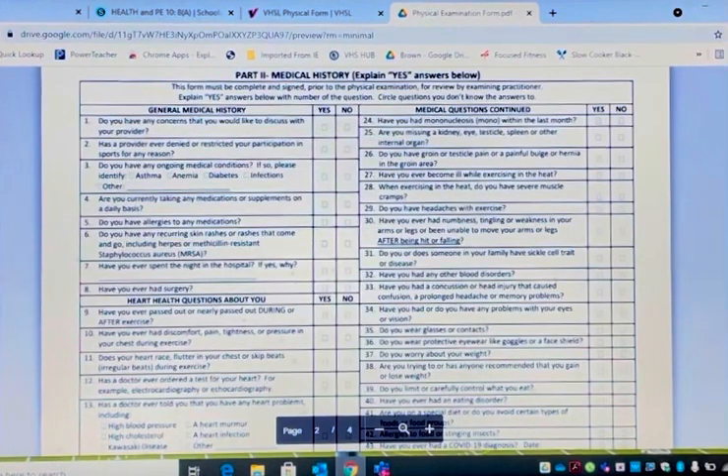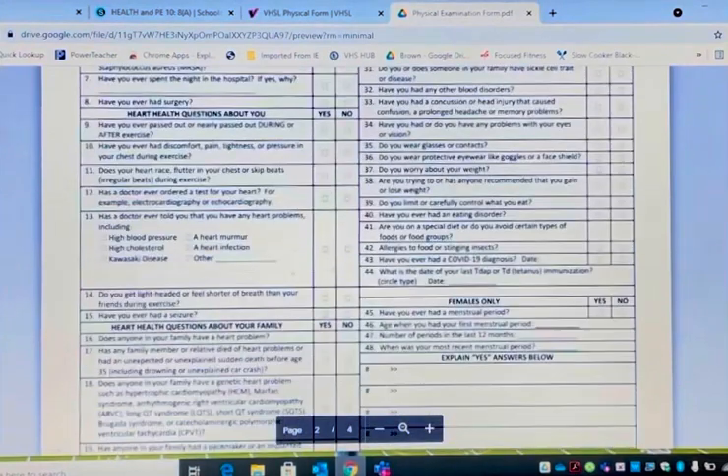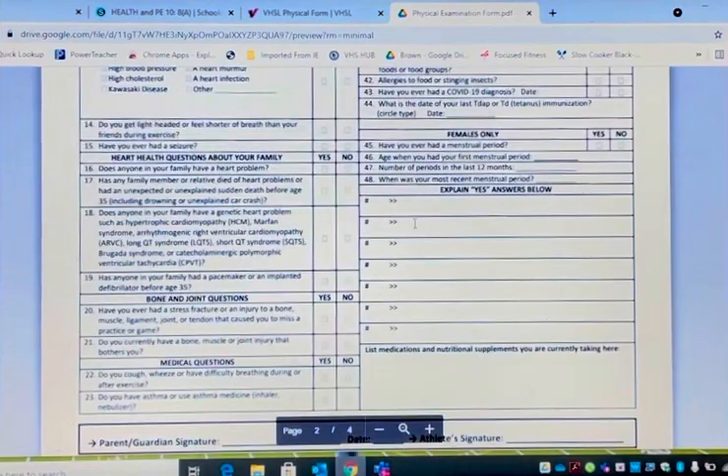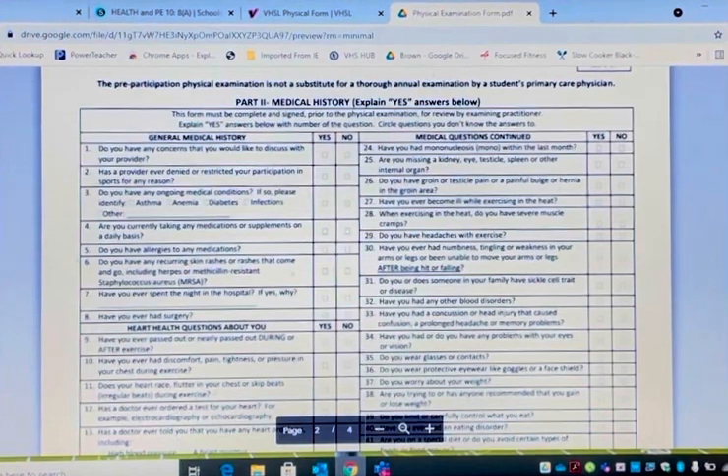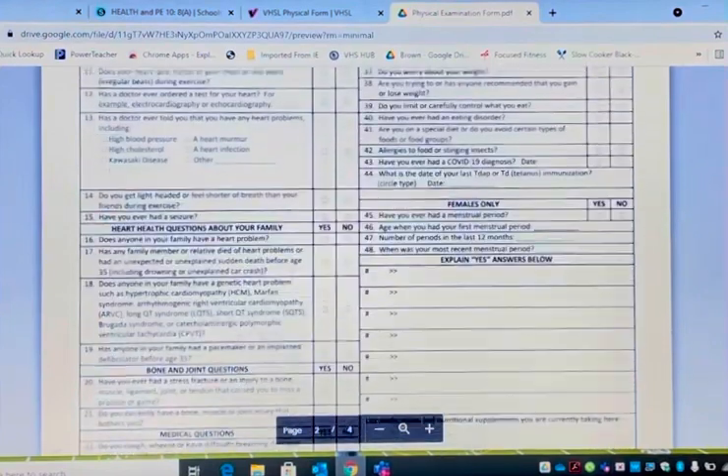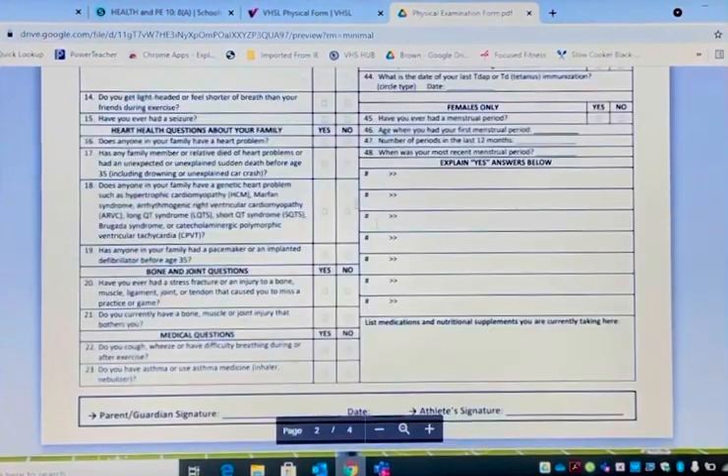You go through all 48 questions. This section is for females only, and you answer questions one through 44. Down here, if you answered yes to any of the questions, you have to explain. For example, question number three: do you have any ongoing medical conditions? If so, please identify. Well, if you have asthma, you check yes. Down here for number three, you put number three and you explain: I have asthma and I'm on an inhaler. Very simple.